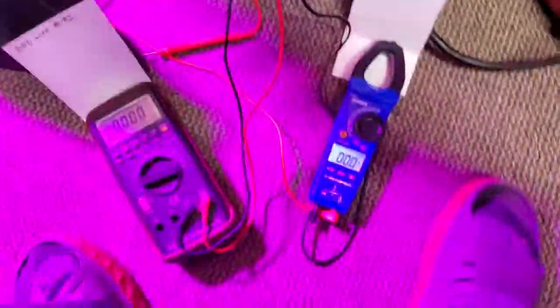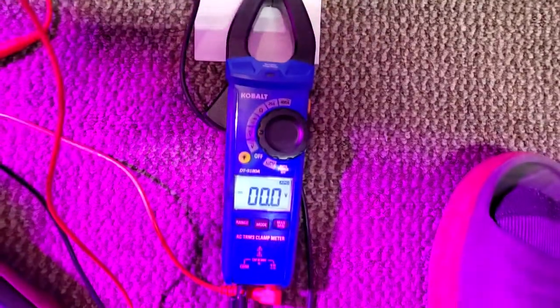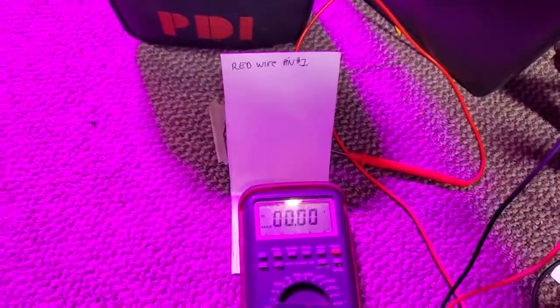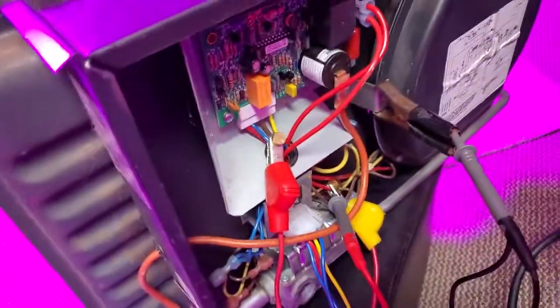I've got the meter set up. The blue wire is pin number two on the multimeter, and that's the red wire, pin number one. That's where they're hooked up.